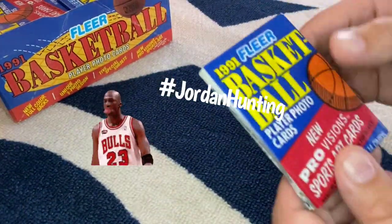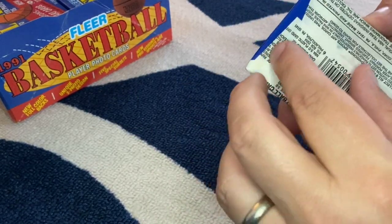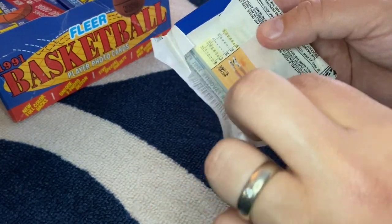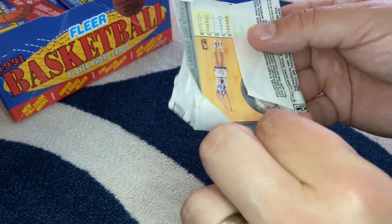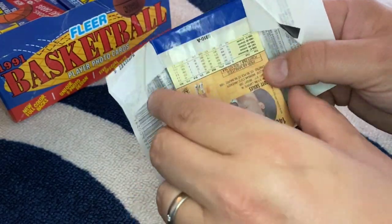Obviously Jordan hunting is the name of the game, but we'll look for some other all-star players, Hall of Fame caliber players. This is the first pack I've opened probably since I was a little kid. I haven't really card collected in years. So let's see how we do.